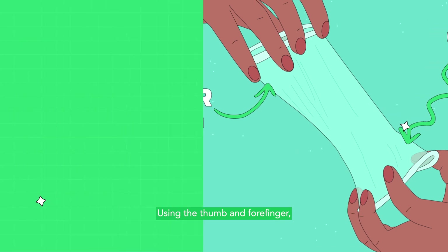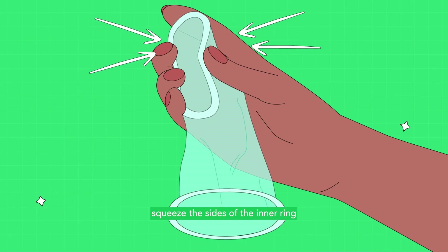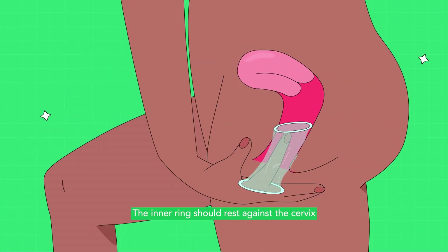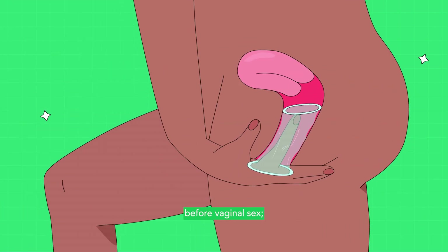Using the thumb and forefinger, squeeze the sides of the inner ring to bring both sides together, and then insert it gently into the vagina or anus. The inner ring should rest against the cervix before vaginal sex. Therefore, during insertion, this end should be pushed inside as far as possible.